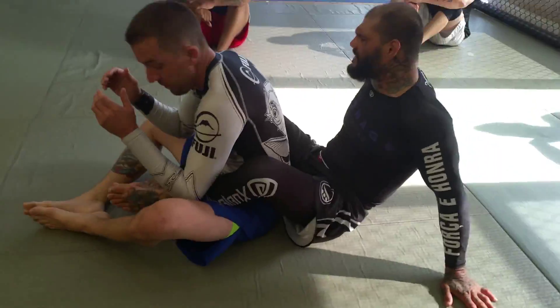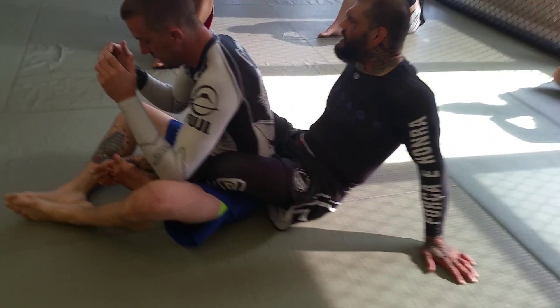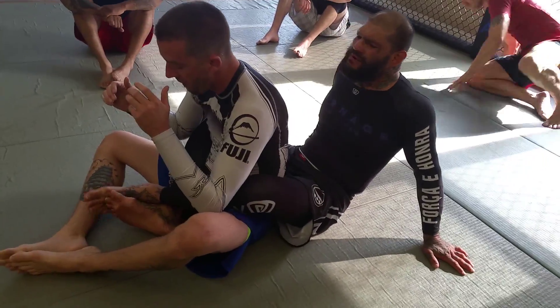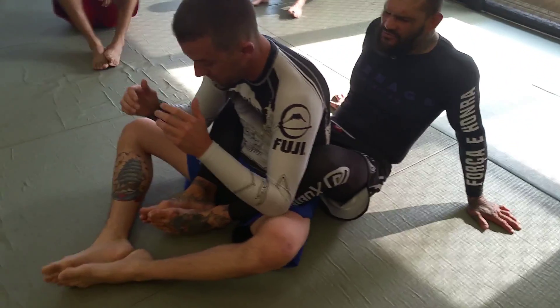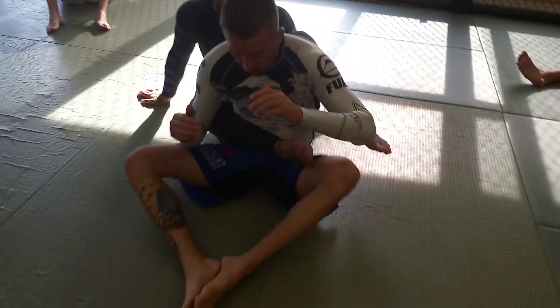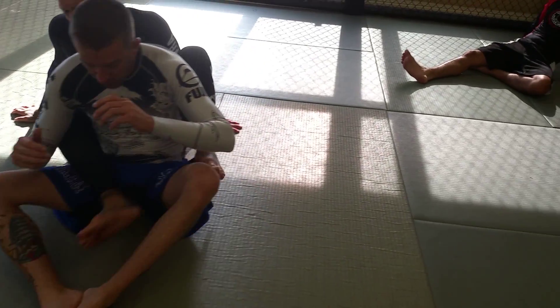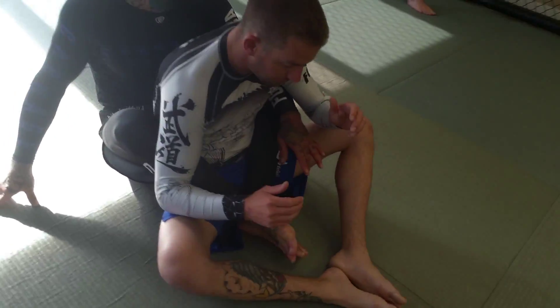When you have a back, don't cross your knee because you can get foot locked. Make sure when you have a back, you can put your feet in the praying position, or put your foot across the hip, but never cross the feet.